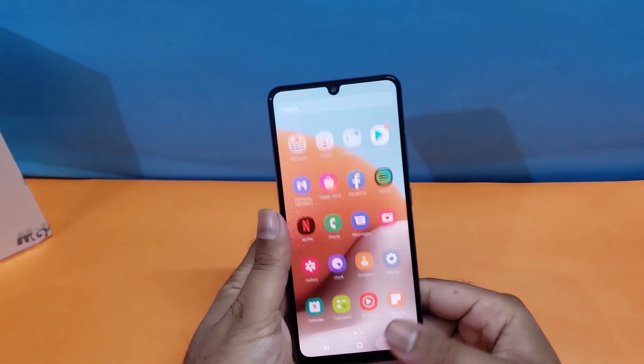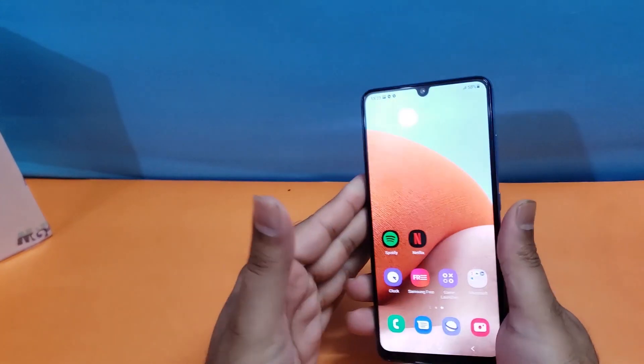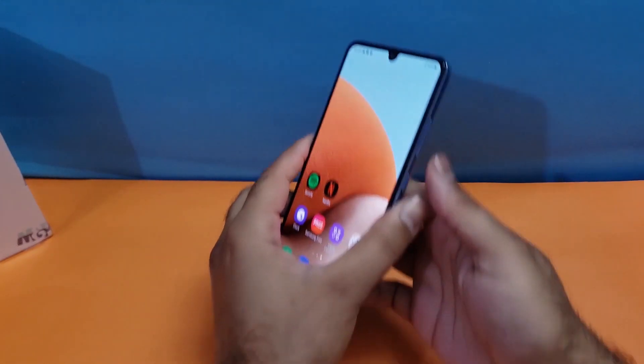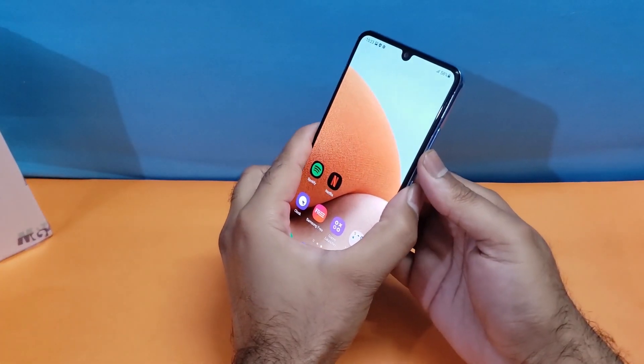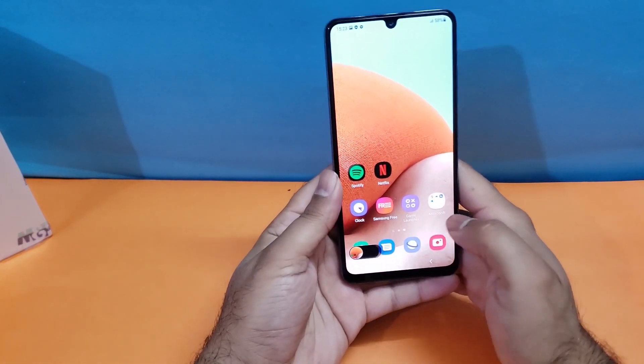The first method is pretty simple: you just need to press the volume down and power button simultaneously to take a screenshot on your device. Here is the method — 3, 2, 1. You can see we can take the screenshot quite easily using this method.